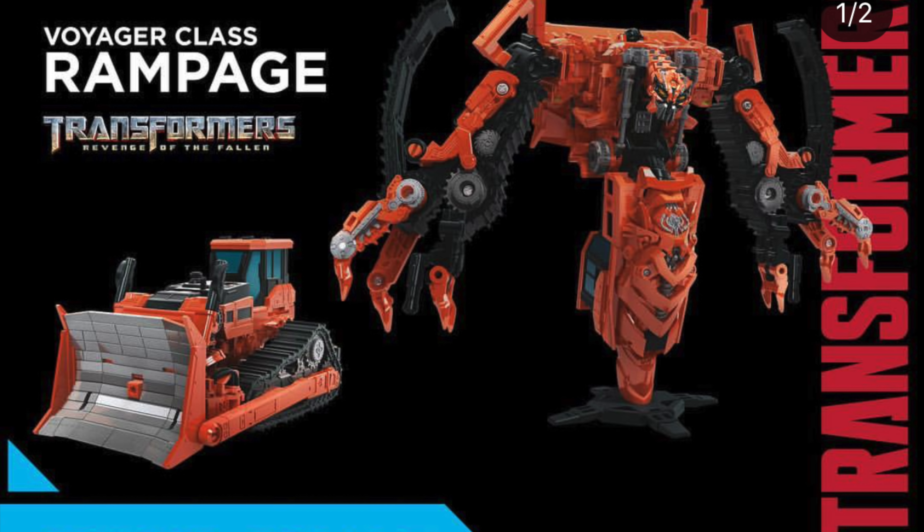For the final officially revealed product we've got Voyager class Long Haul, based on his appearance from Revenge of the Fallen. He looks a heck of a lot more movie accurate than the Revenge of the Fallen version and is a lot bulkier than his predecessor. The only downside is that the vehicle mode doesn't look as accurate, however considering this turns into the base of Devastator's feet I can understand why they skimped on some details, as you need a flat stable surface to stand Devastator upon.